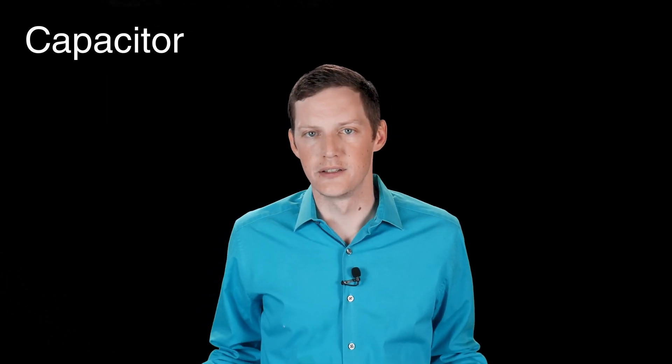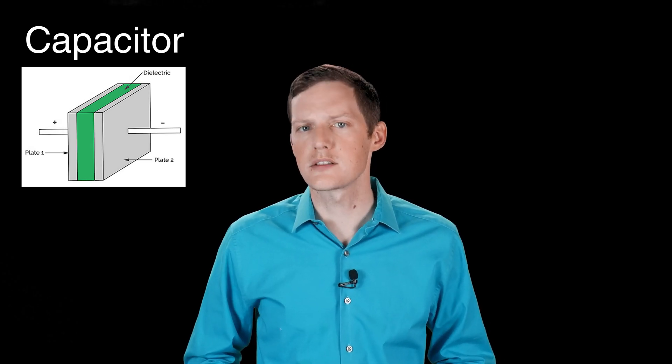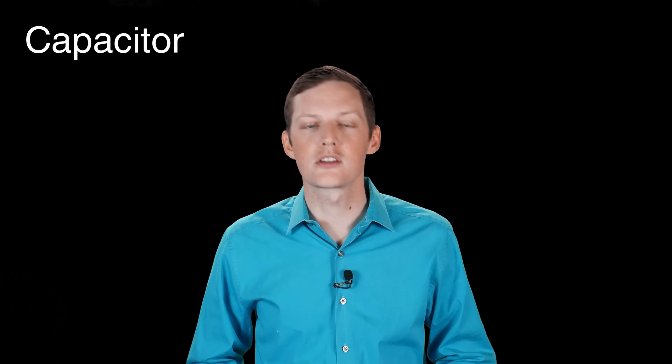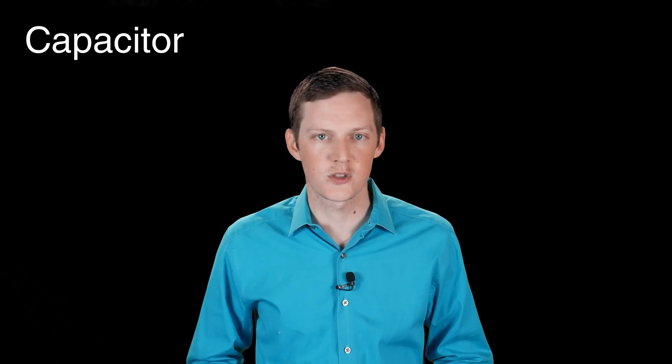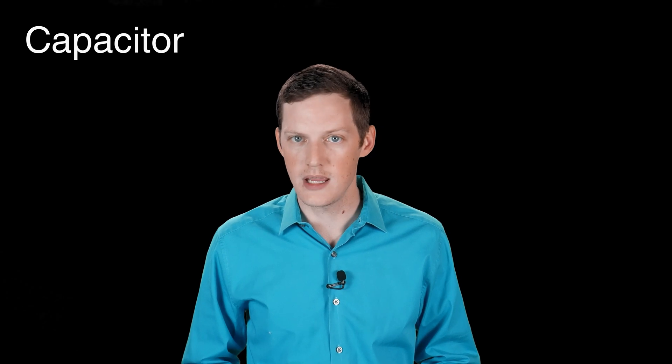Okay so what is a capacitor? Well I could say that it's two conductors separated by a dielectric medium but that won't really help this discussion. So to simplify it I'll just say a capacitor is a means to store energy, kind of like a short-term battery. And fun fact: Ben Franklin called his capacitors electric batteries based on the visual similarities to naval cannon batteries, and that's where the term battery came from.